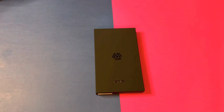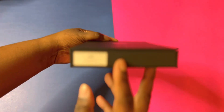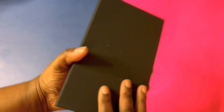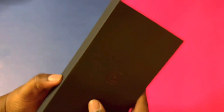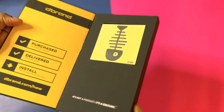It was easy for me to give you my information for you to give it to dbrand and for them to send the product out to me. So I got the grip case for my Pixel 6 Pro, as you can see here. This is a nice case, nice box, nice packaging — I've never owned anything from dbrand but I know they have good quality.